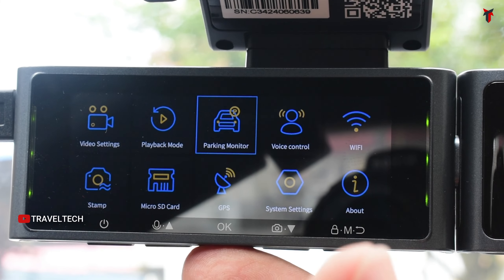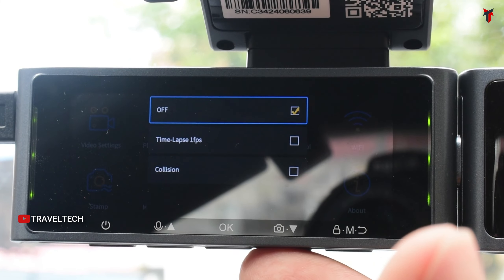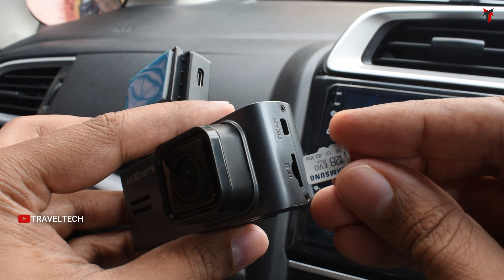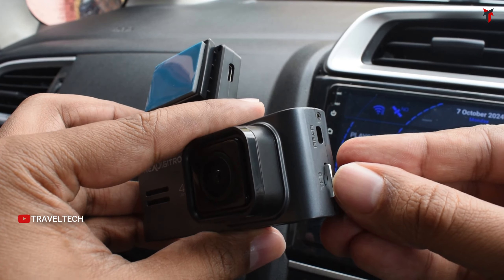With the purchase of an additional hardware kit, you get parking monitoring support including time lapse monitoring and collision detection. This dashcam also supports 5 GHz Wi-Fi for faster data and file transfer, and it includes GPS. It is supported by the GuardiCam app and offers up to 256 GB card support, which should be more than enough to cover the longest duration of your trips.